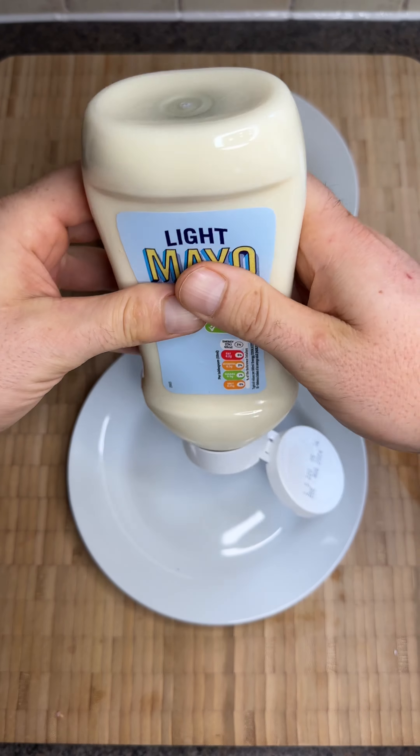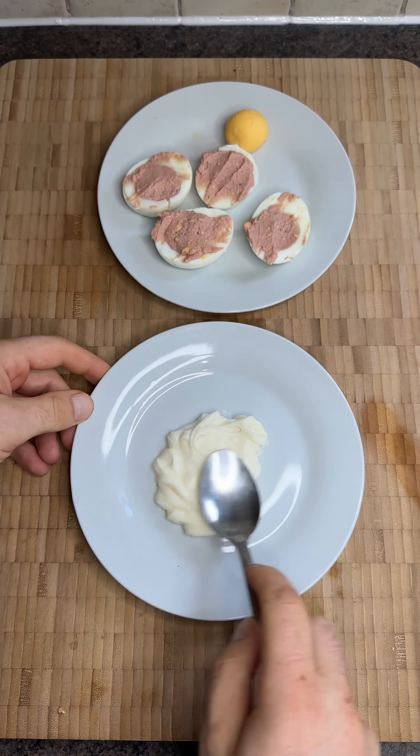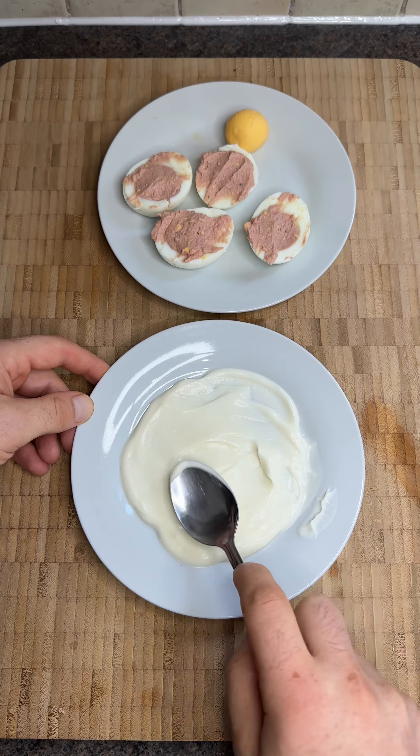Add 1-2 pieces of heat and 5 mini pieces of bread. Add a pinch and let it rest for 7 to 8 minutes. I'm going to have the rest, so I'll fill it with bread and mix.